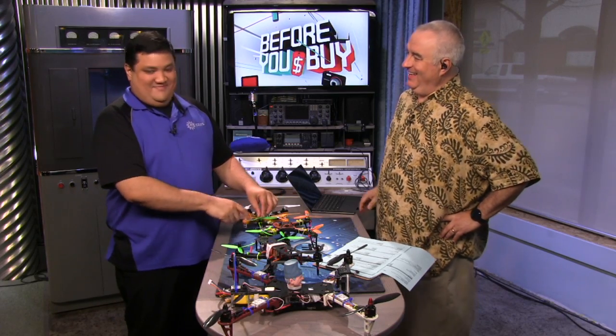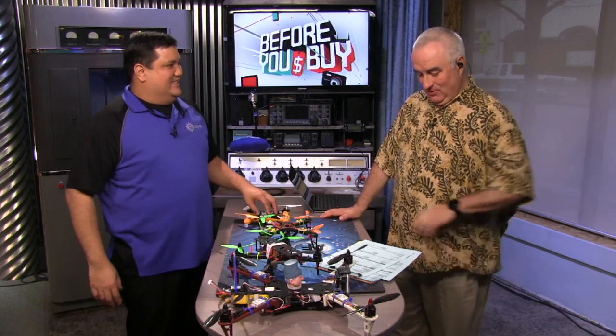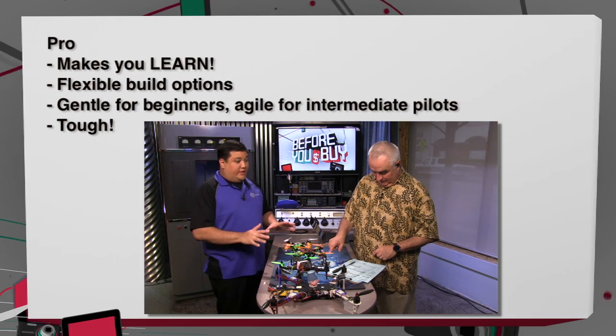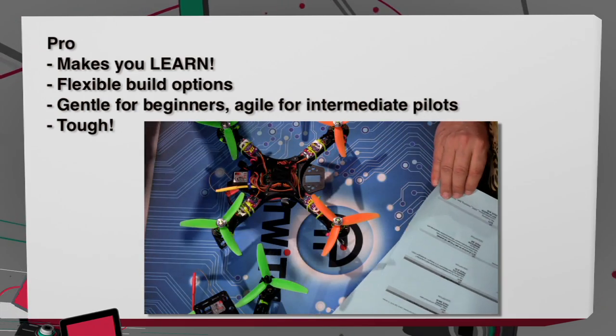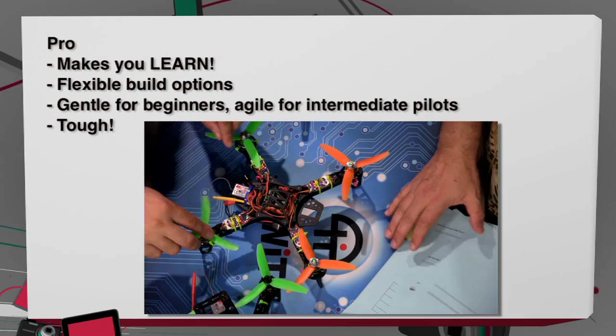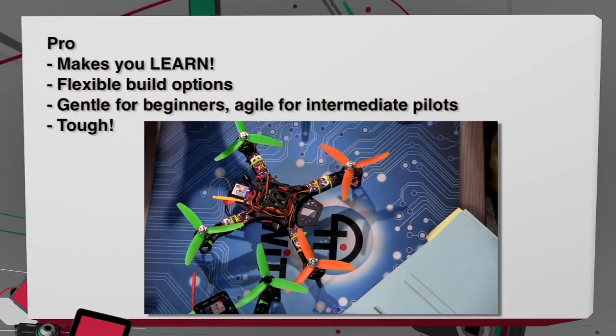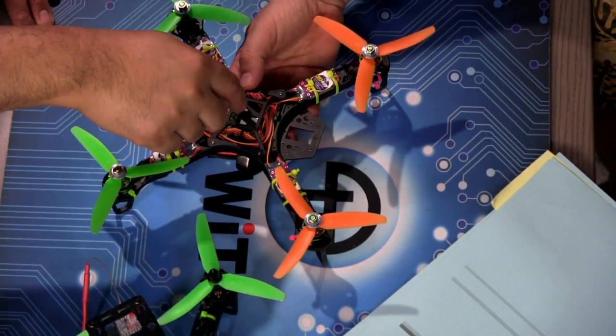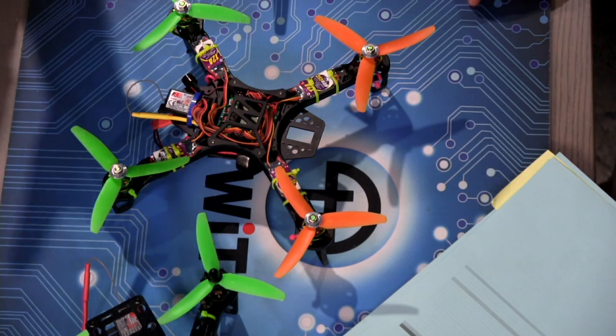How many drones do you own? I have a fleet — about 13. When I get bored, I build. The other pro is that it's very forgiving for a beginner. These motors are nice and small, but it does have enough zip, as you saw in the video, to give even an intermediate flyer a little bit of a thrill. And you can carry a camera — it's big enough to hold a GoPro right on top. Those shots from Waikiki Beach were nice and smooth.